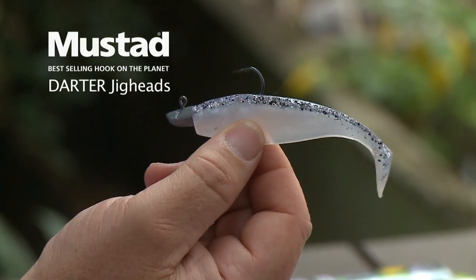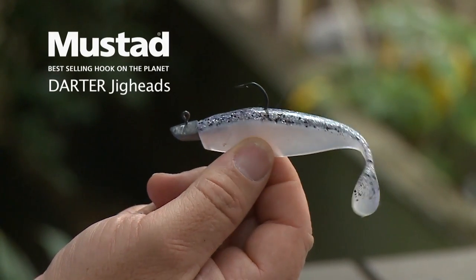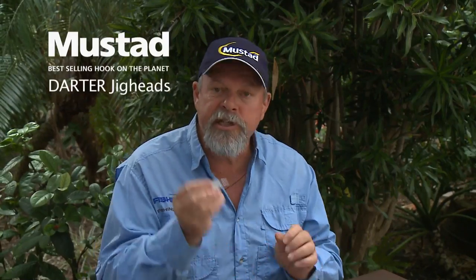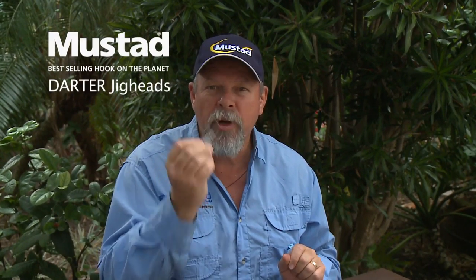There are so many good things about these Mustard Darter jig heads. One of the things I like most is they have the weights stamped into the head, so you can pick one up out of your tackle box and instantly know it's 42 grams. They come in 21 grams, 10 and a half grams, and 7 grams as well. You need a fair range if you're going to fish in different situations — different depths of water, different currents and drift rates. Stock up with some of these Mustard Darter jig heads — they're one of the best in the game.